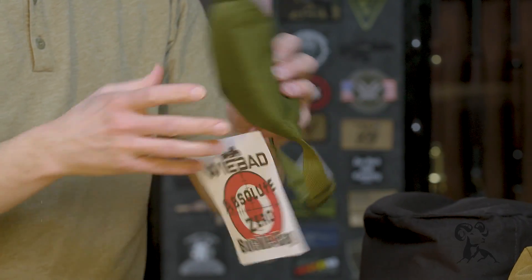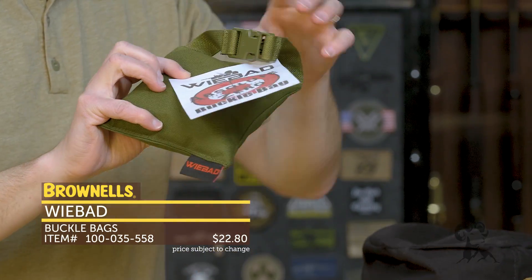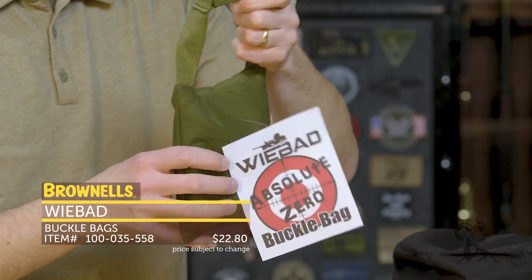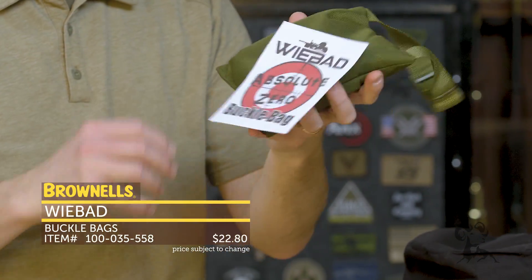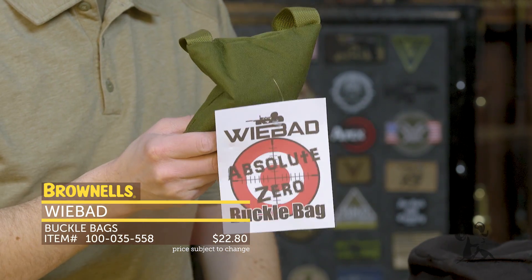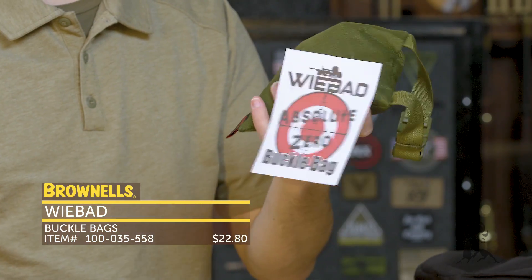This one here is the Buckle Bag. You can attach it to your pack so you always have it with you, or you can directly attach it to your rifle, and then quickly use it as a rear bag or front bag — whatever you need. It's a multi-purpose bag that's always with you and basically weighs nothing.